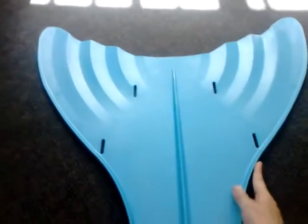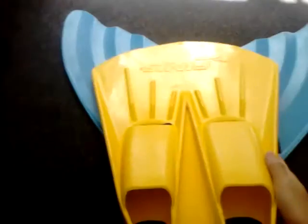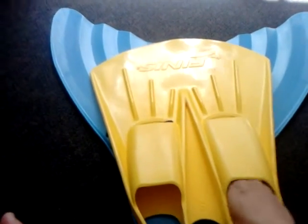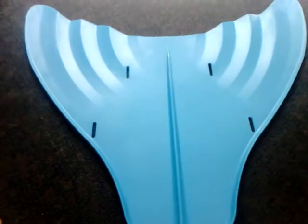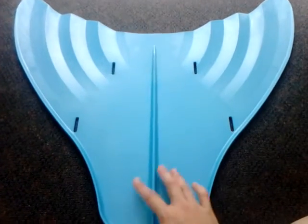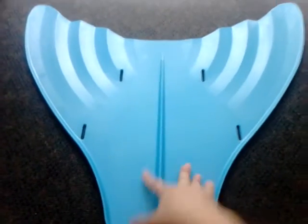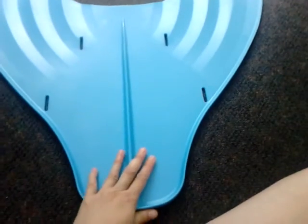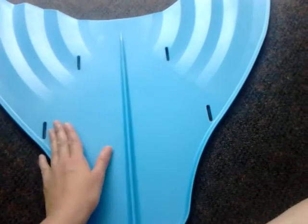A couple of things I didn't like about the foot pockets: because I'm more used to using monofins where the foot pockets are actually on it and your feet are secure inside and don't move around, it took quite a bit of getting used to using a monofin where the foot pockets are not permanently attached to the fin.